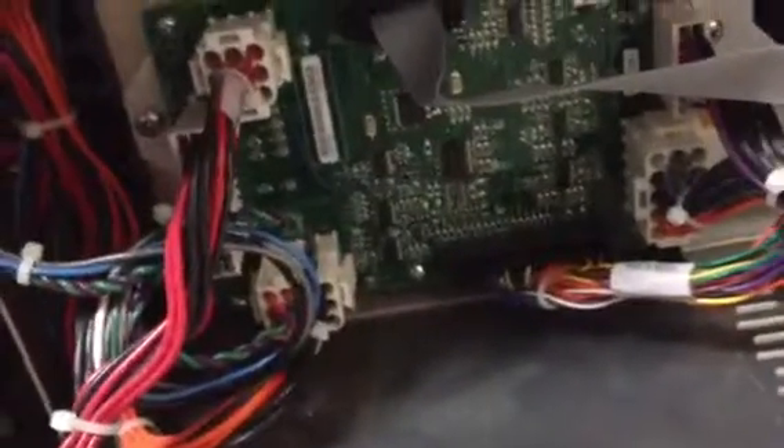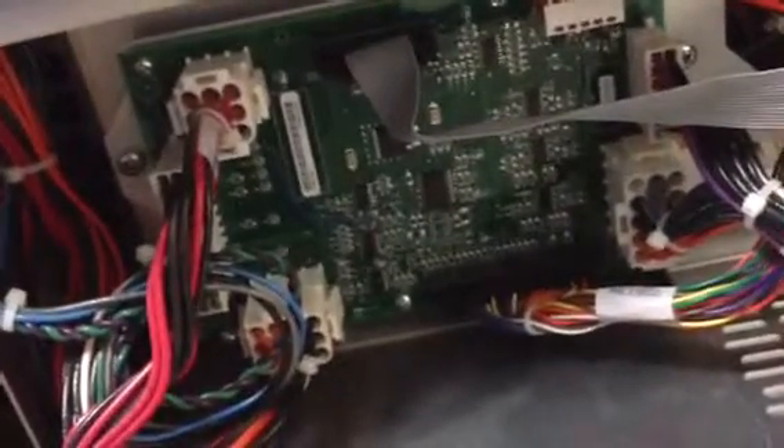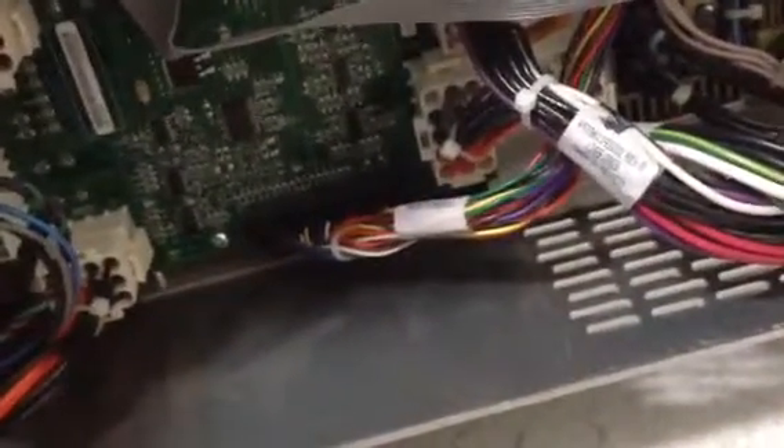Hi Jerry, this is a power supply for the IU22C card, and this is how to remove the power supply.